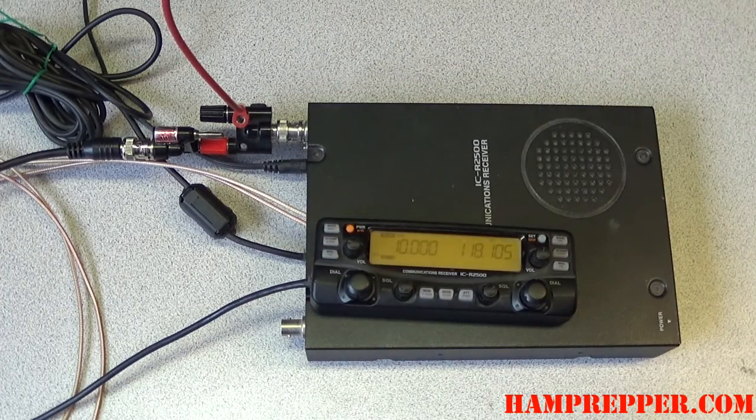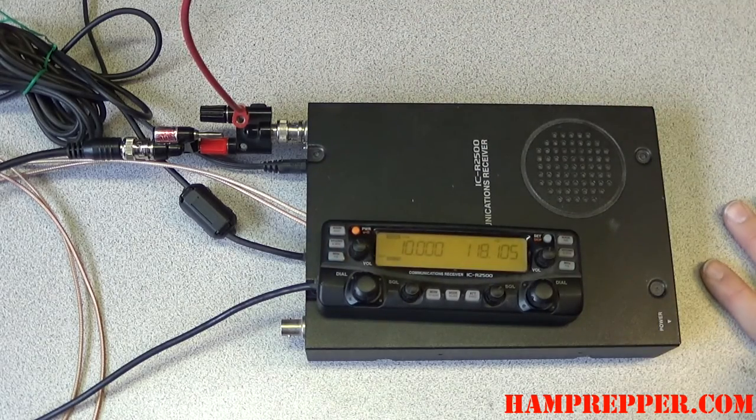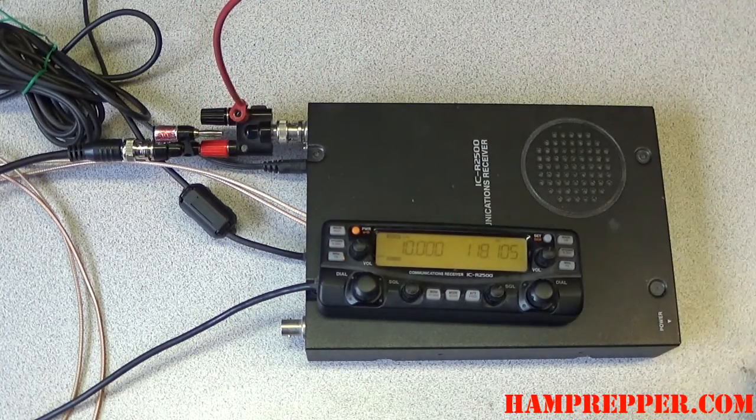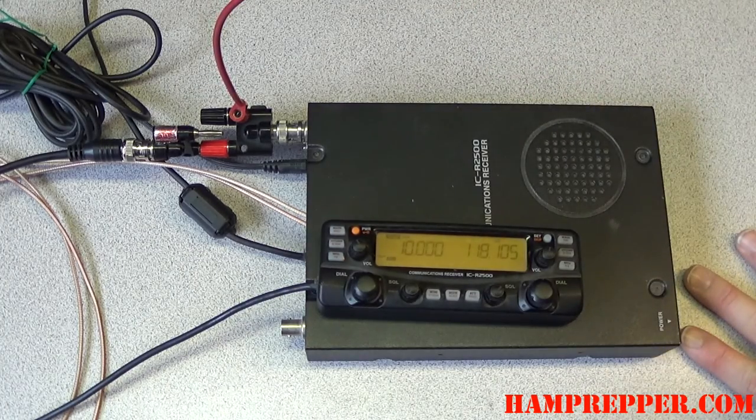It's just laying up there. You could lay it in the grass, you could run it along a fence — anything you can do with a wire, you can do with this. A very simple method, no soldering, nothing. It can ground your station, and you've got an end-fed antenna.